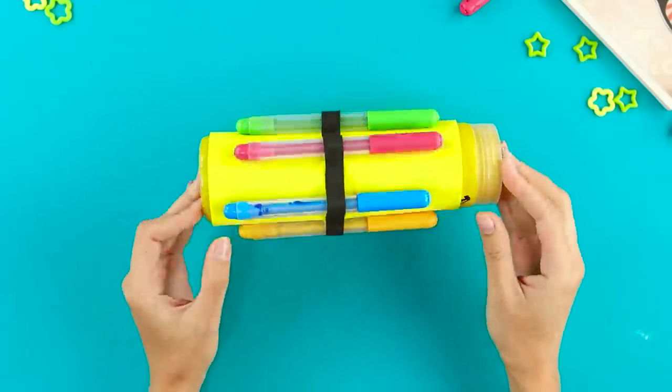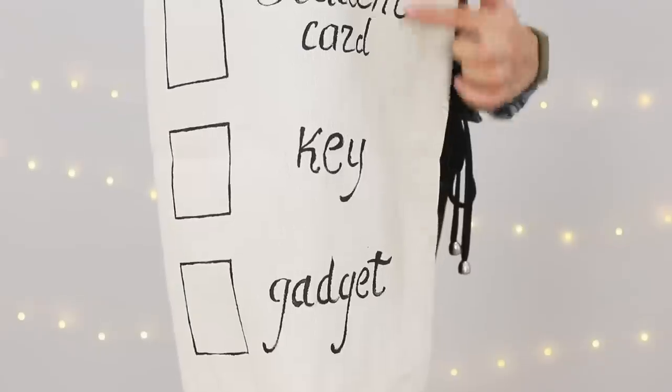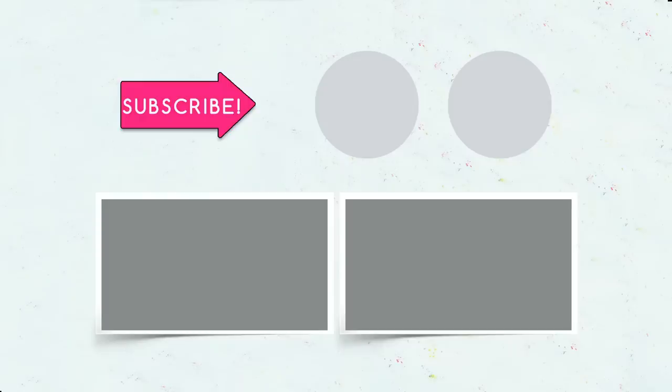Did you like our student life hacks? Comment below which one you can't wait to try! Like this video, subscribe to our channel, and click on the bell so you won't miss even more ideas for students from Troom Troom Select!